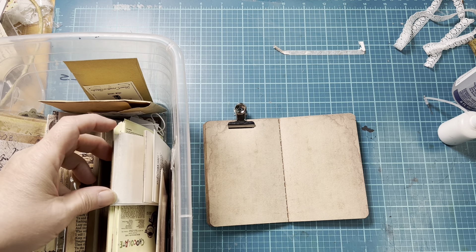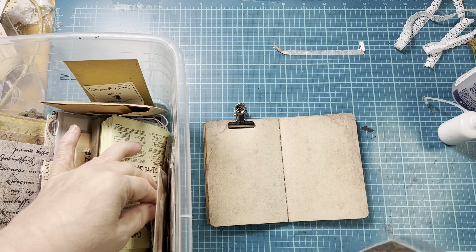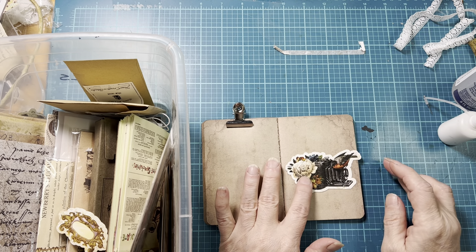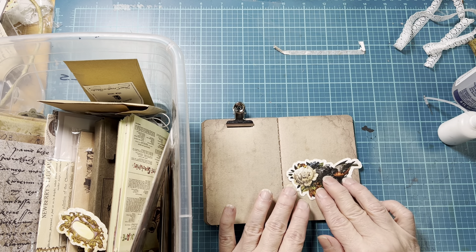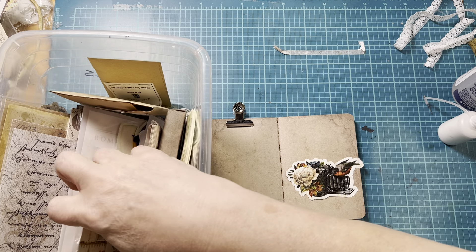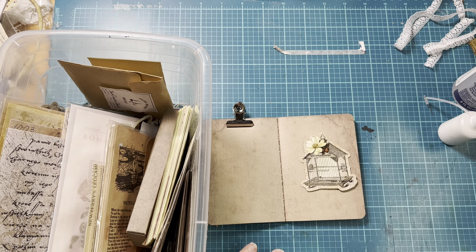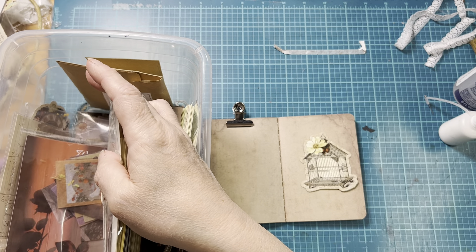Here's some little papers. Oh, how about this guy? He goes this way because he's on a camera. And I think if I cut it down that might be just about the right size. Let me see what else I have. Oh, I like this even better — how about the birdcage? We'll do something around the birdcage.